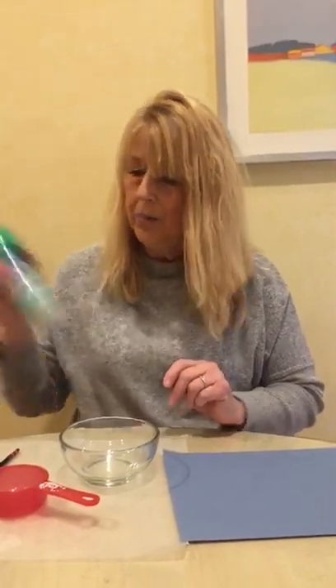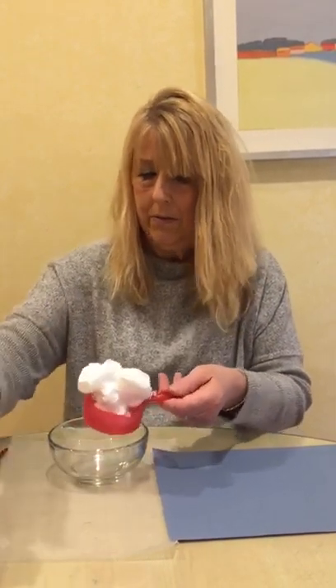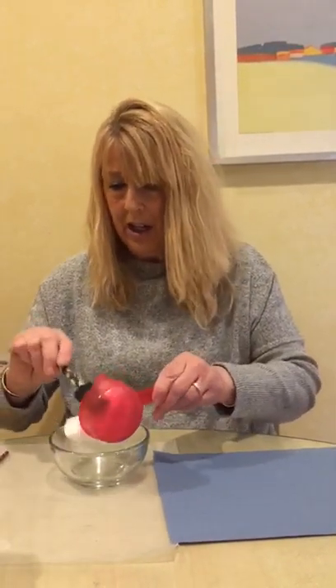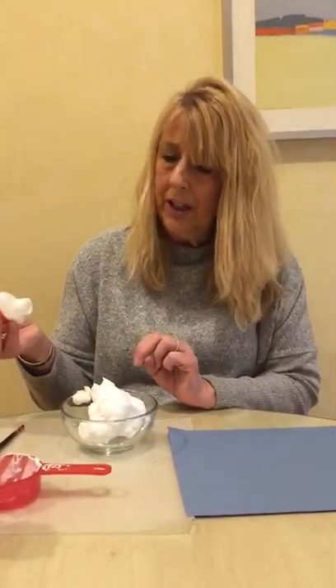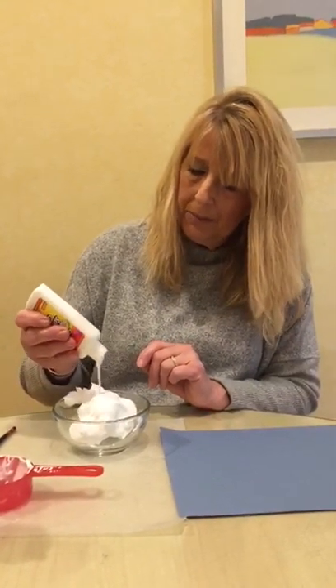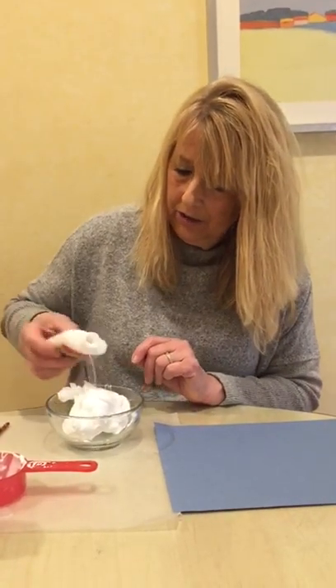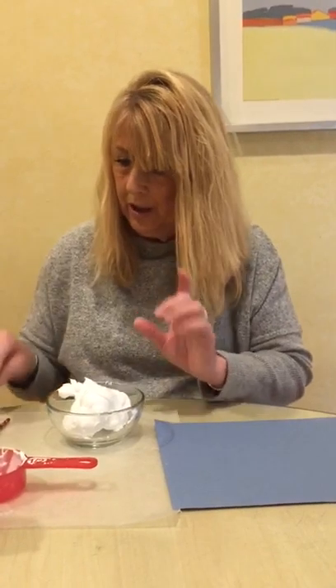Let's get started — it's really just two things, it's so easy to do. The first thing I'm going to do is get some shaving cream. You can measure it out or you can put it right in your bowl. I'm just going to measure about a half cup and put it into my bowl. And now I'm going to add some glue — it's not going to be a half cup of glue, it's going to be maybe about a quarter cup of glue. That looks good to me.